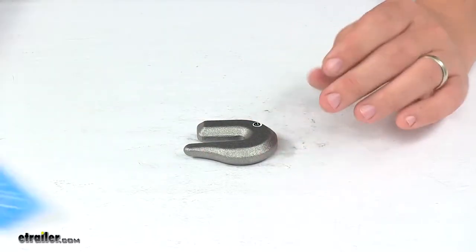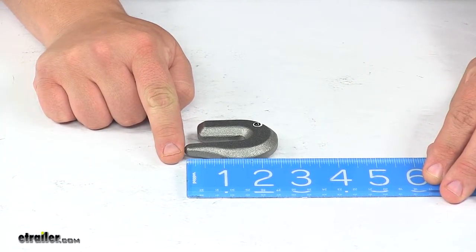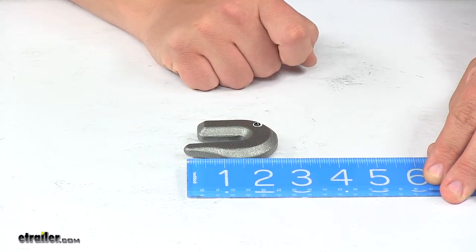Overall, edge to edge going in this direction, from this point here to this point back here is about two and a half inches.